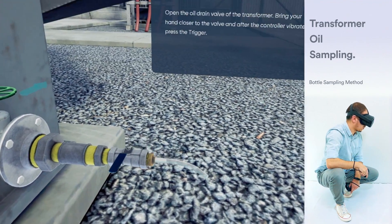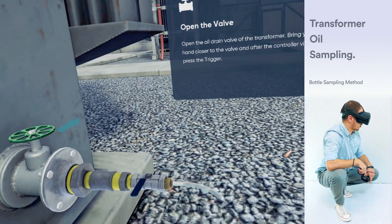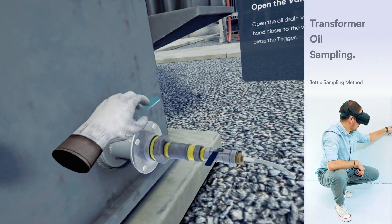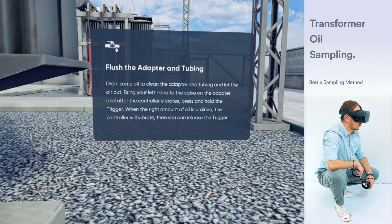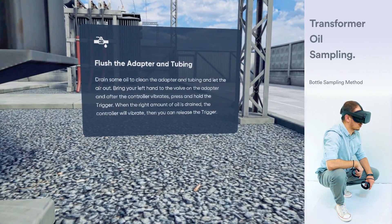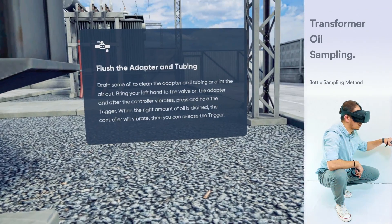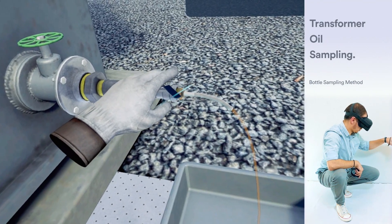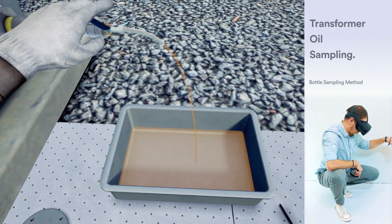Open the oil drain valve of the transformer. Bring your hand closer to the valve and after the controller vibrates, press the trigger. Drain some oil to clean the adapter and tubing and let the air out. Bring your left hand to the valve on the adapter. After the controller vibrates, press and hold the trigger. When the right amount of oil is drained, the controller will vibrate a second time, which indicates that you can release the trigger.